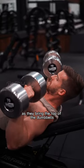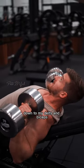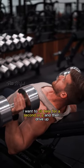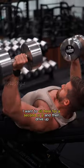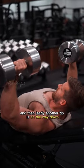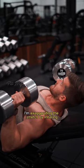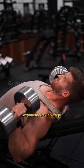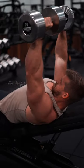As I bring the top of the dumbbells down to my delts and biceps, I want to sit here for a second or two and then drive up. And then lastly, another tip is on the way down, I'm exaggerating the stretch by inhaling, expanding my ribcage, and then driving up.